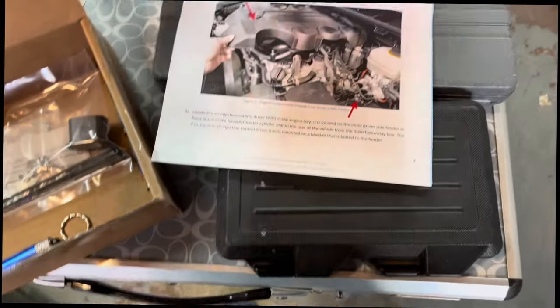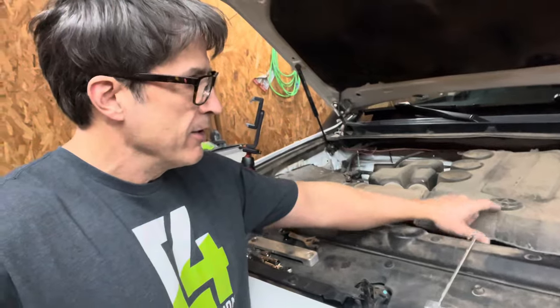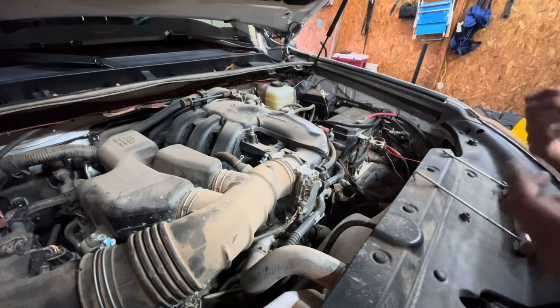First, disconnect the battery — in my case I removed the batteries completely, which gives more room to work. Then we remove the engine cover, which is as simple as lifting up on the front until it clears the tabs at the back, and then it just pulls forward.